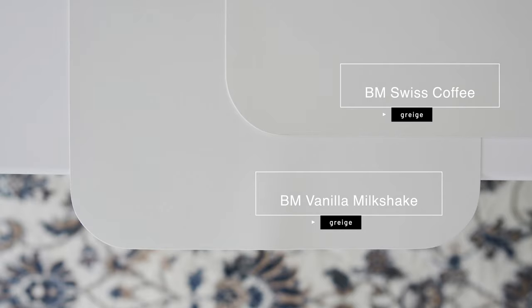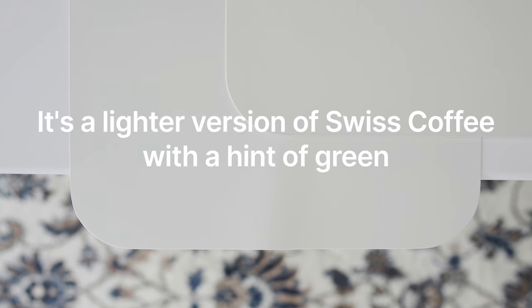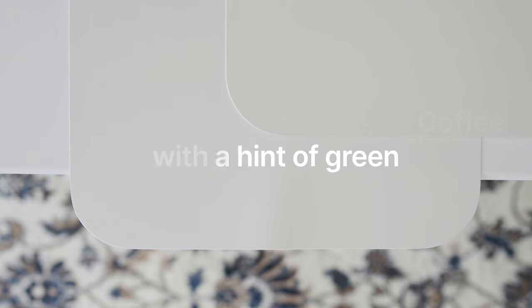Now watch what happens when I compare this with Benjamin Moore Swiss Coffee, which is considered a light grayish. When you compare Swiss Coffee, this is where it gets interesting. Fenella Milkshake is cooler than Swiss Coffee, and Swiss Coffee is creamier — you see more of that yellow in comparison. Fenella Milkshake is basically the lighter version of Swiss Coffee — it's just not as yellow. It's basically a light grayish like Swiss Coffee, except it's lighter and has just a hint of a green undertone.